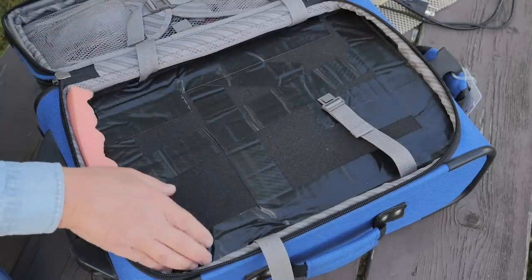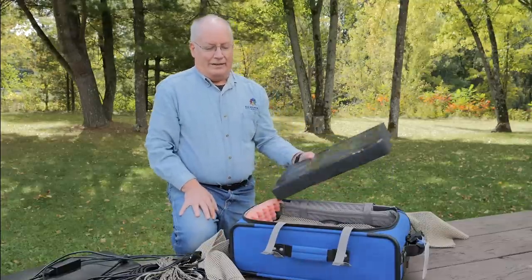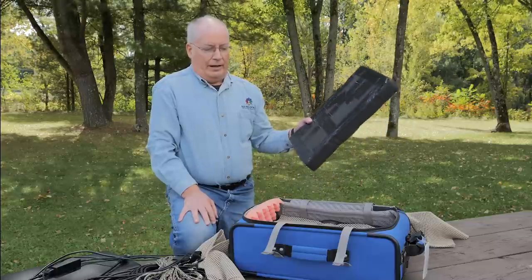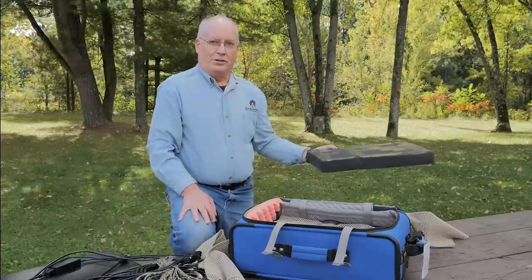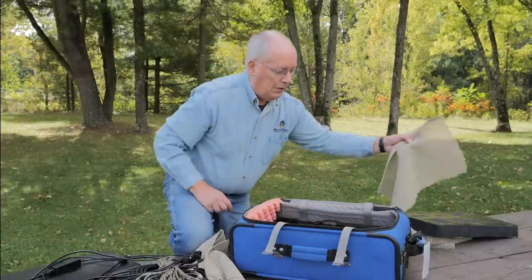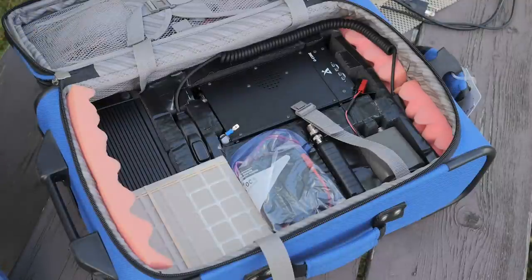Underneath that I've got a lot of duct tape, but also this is foam padding. It might seem a little excessive, but remember I'm bouncing this thing around in airports and on the airplane, and I want everything to survive and be functional when I get where I'm going. So underneath that, inside all these foam cutouts, is all my radio, my batteries, my power supply, and everything.